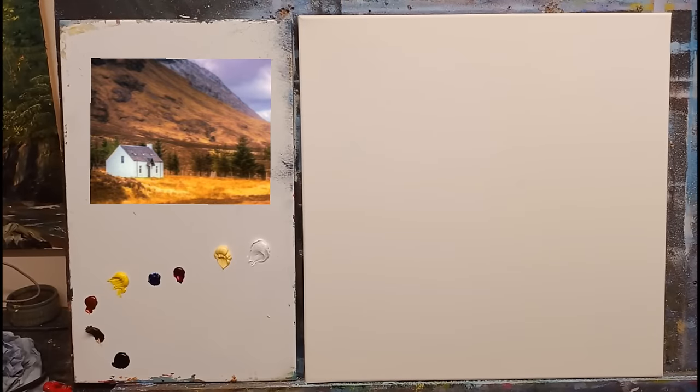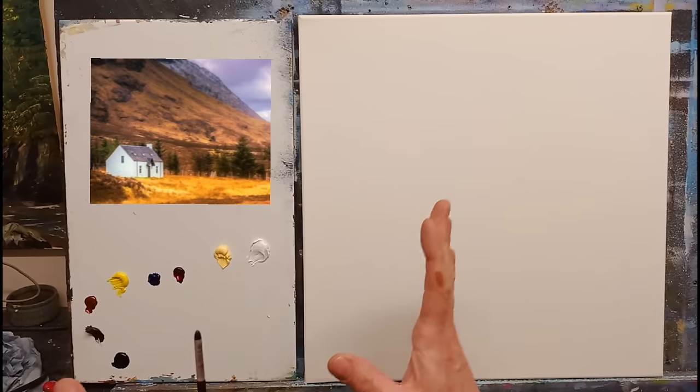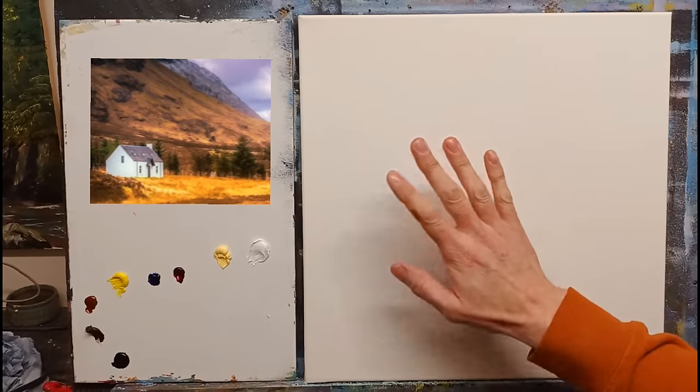Here's the reference photograph — a nice simple scene, very colorful and eye-catching. The colors I have today are: titanium white, Naples yellow, magenta, phthalo blue, cadmium yellow pale, burnt sienna, burnt umber, and lamp black. I have some thinners with a little linseed oil as well, just a tiny amount.